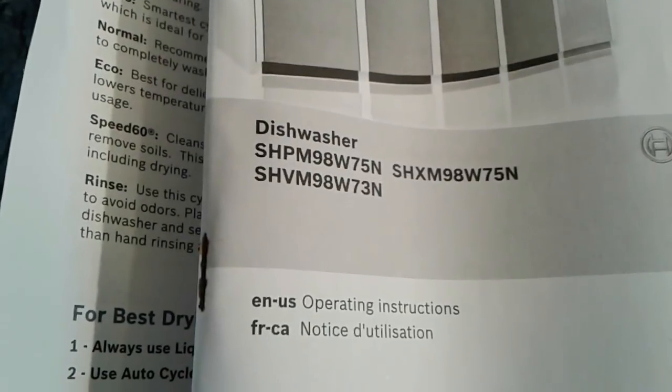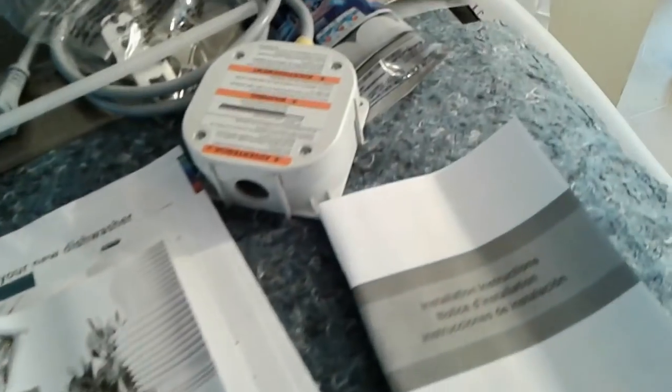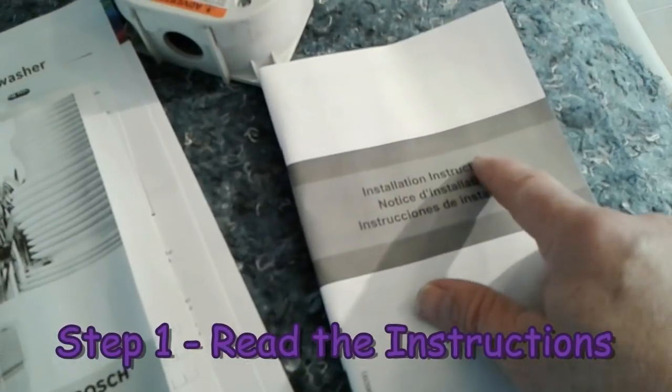First things first, I got to read the instructions. We've got a brand new Bosch dishwasher, model number SHXM98W75N, and we're very excited about this dishwasher because it's supposed to be super quiet, clean your dishes in about an hour and do a really good job. I want to make sure I do a good job with this, so I'm going to pause the video while I take some time to read the installation instructions.